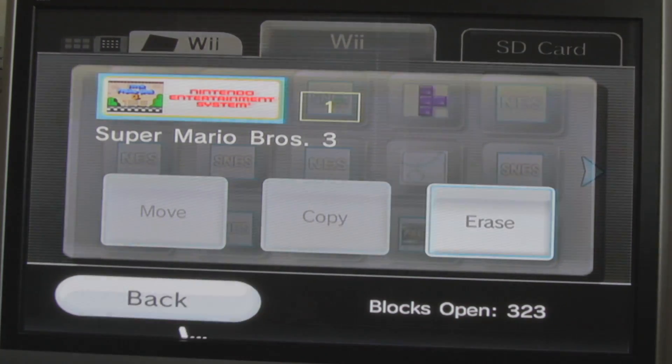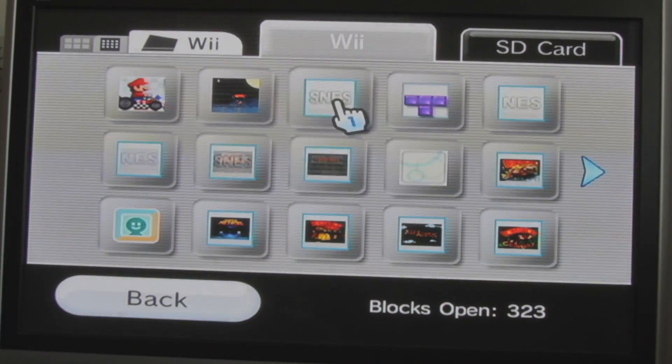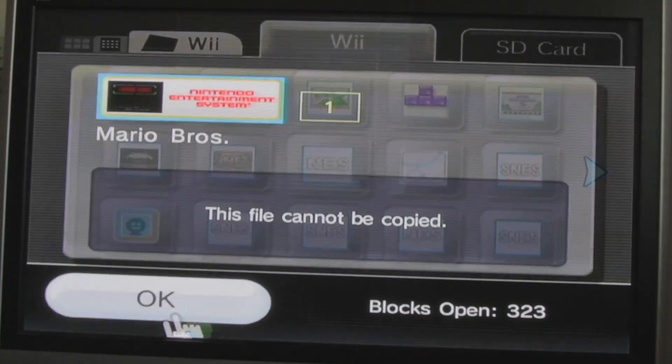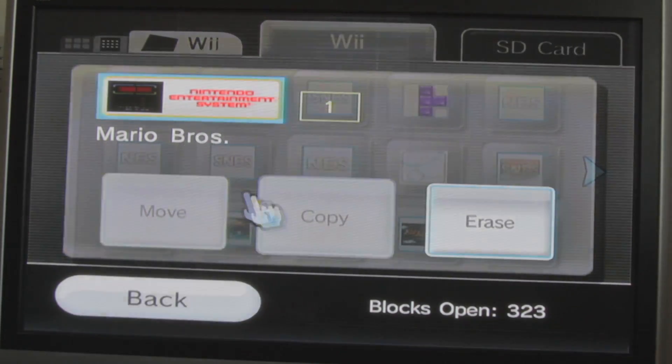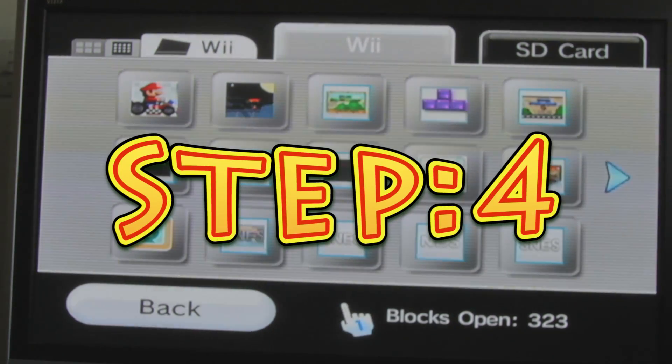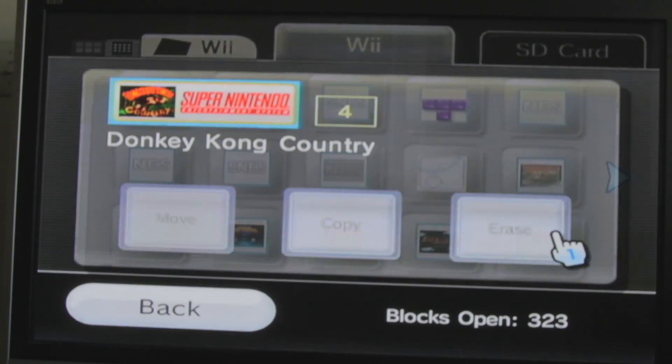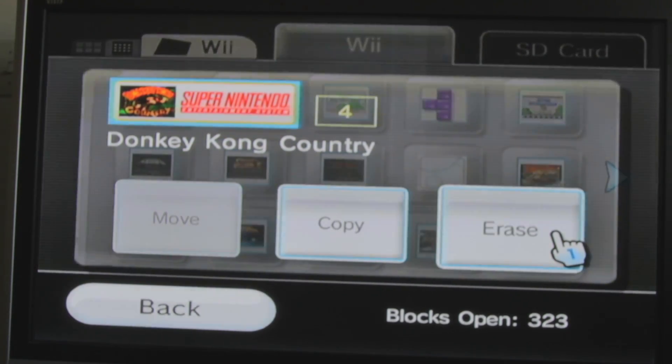That can't be copied. What? Why not? I thought we already did that. What? And it can't be moved, either. Step four is copy your copy of Donkey Kong Country over. If you don't have it, go download it or this won't work. Excellent.